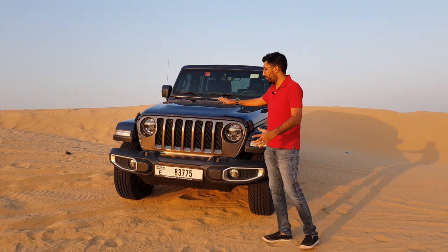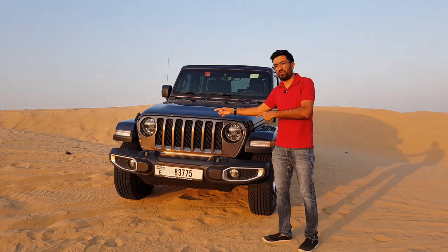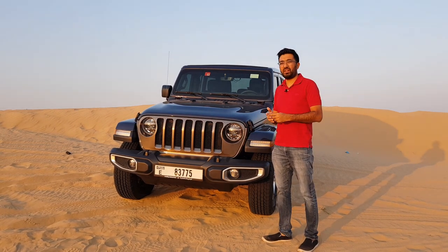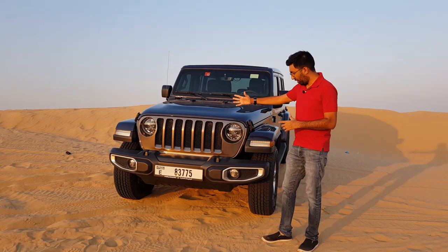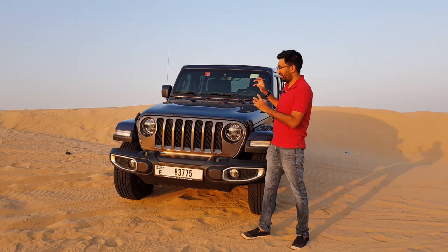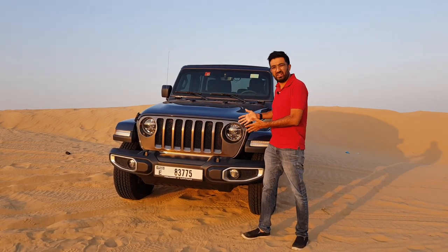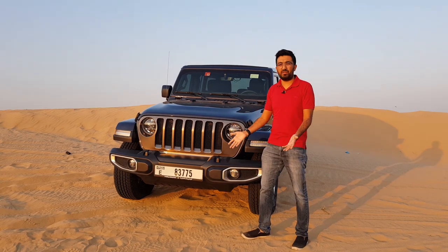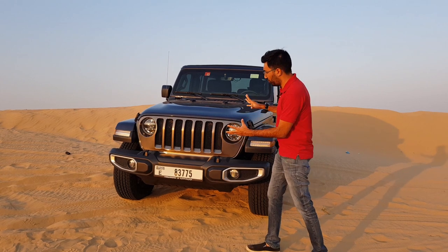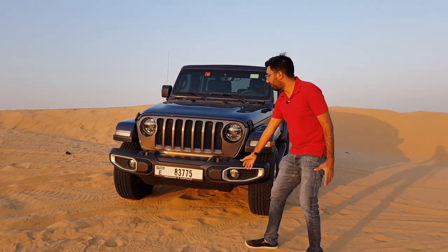Let's start with the front look. If you have seen the Wrangler before, this is pretty much the iconic shape which has been continued throughout. This is the 2020 Jeep Wrangler Sahara version — a four-door version, specifically the Unlimited edition. The front looks very mean; we are in the UAE and I got this car particularly to test it in the desert.